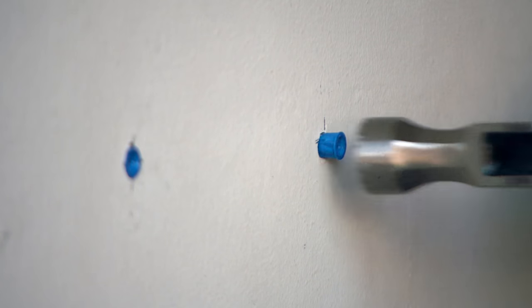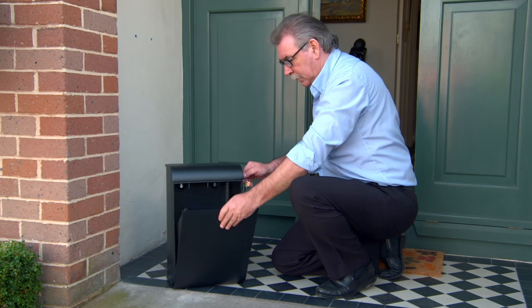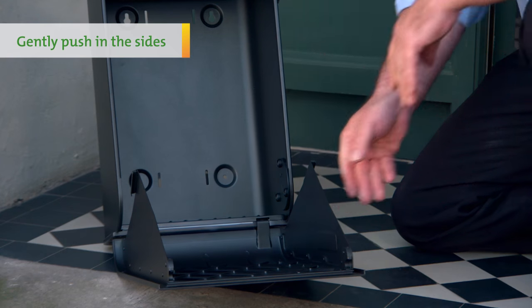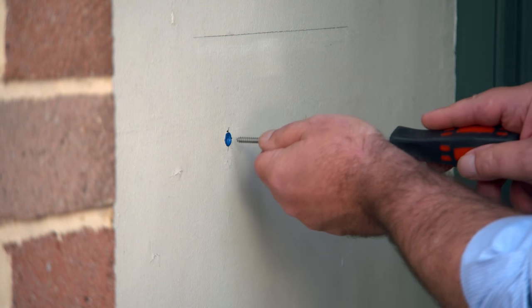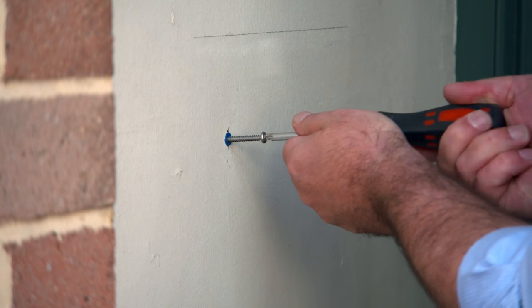On a flat surface, open the front panel of the delivery box using the keys provided. Gently push in the sides of the front panel until it is unhooked from the side panels of your delivery box. The front panel of your delivery box should now open out fully. Next, run two screws into the top screw holes where you have already inserted the roll plugs.